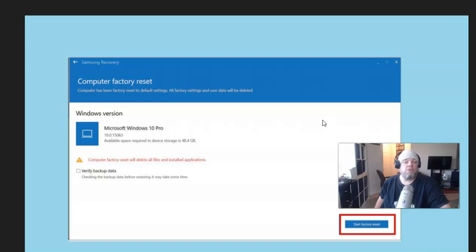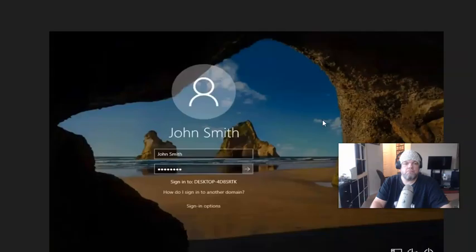Now if you want to do it directly from the login screen, that's pretty easy as well. Restart your Samsung Galaxy Book and when you get to the login screen you're going to see a little power button down in the bottom right — my screen is kind of hiding it a little bit, but you'll see it right down there.